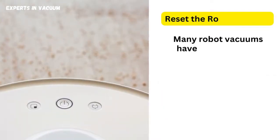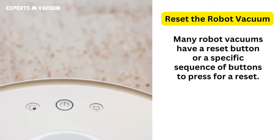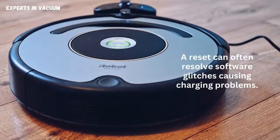Reset the robot vacuum. Many robot vacuums have a reset button or a specific sequence of buttons to press for a reset. Consult your vacuum's manual to find out how to do this. A reset can often resolve software glitches causing charging problems.